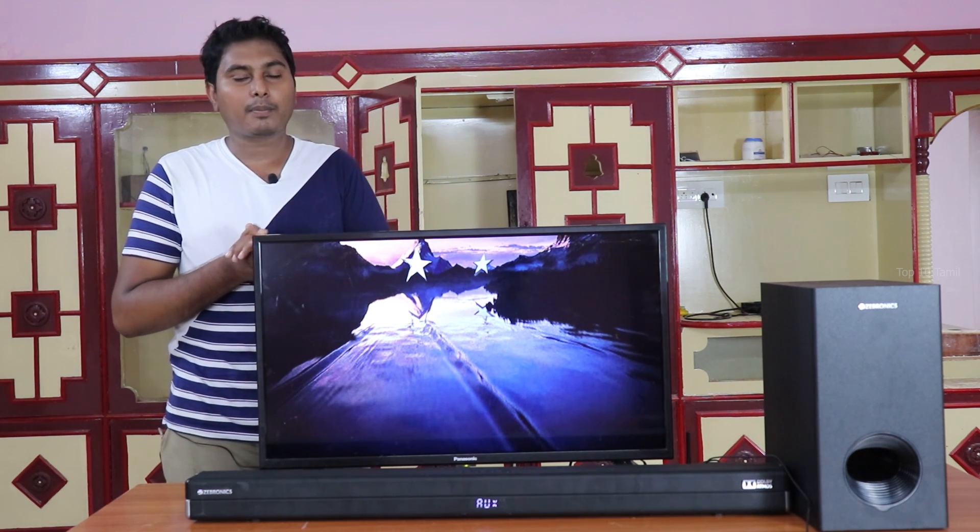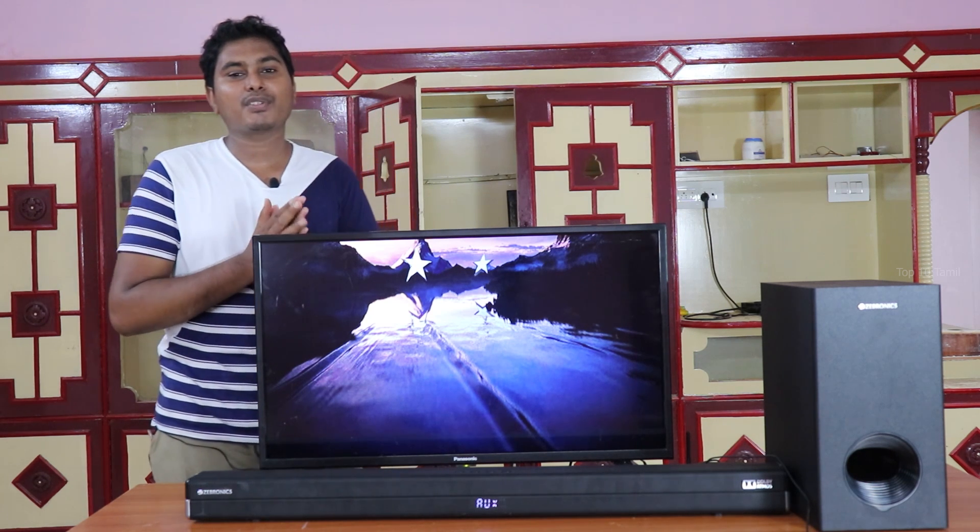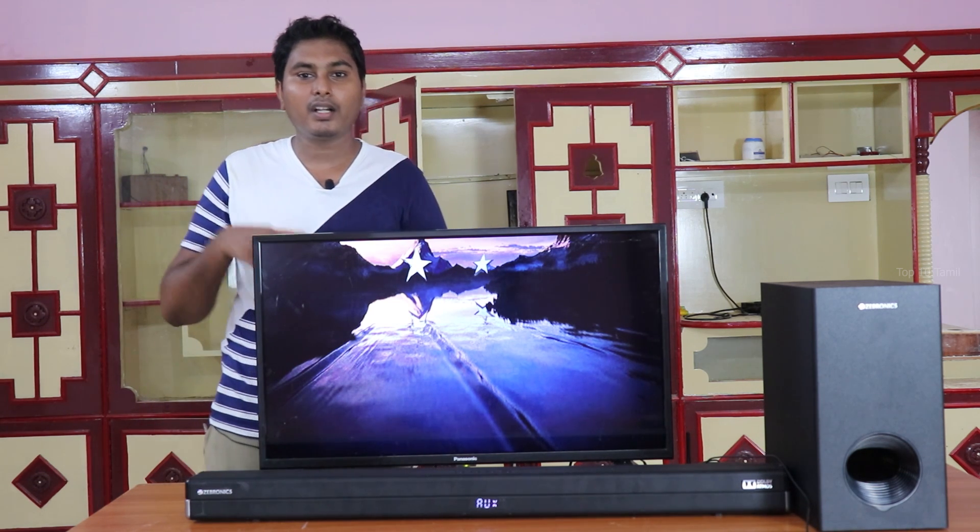If you like this video, please share it. If you are interested in home theater or soundbars, please share this video and click the subscribe button. Please click the bell symbol. See you at our channel!